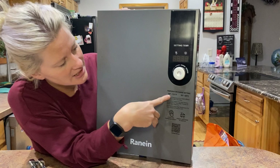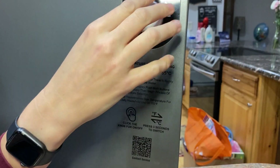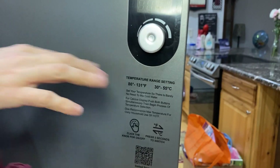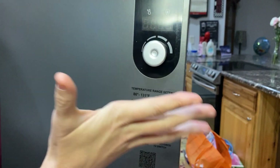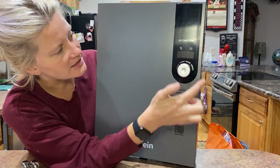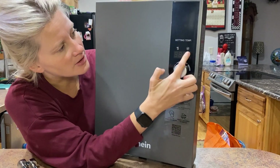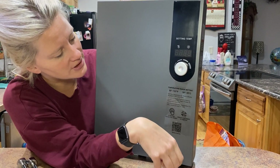And you can see right there, it goes anywhere from 86 degrees to 131 degrees. It's really smart temperature, so you could set it at 100 degrees and it will efficiently and quickly get your water automatically to 100 degrees. You also have the ability to switch it from Fahrenheit to Celsius by holding it in for five seconds, and then it will turn to Celsius and you'd be able to read it that way.